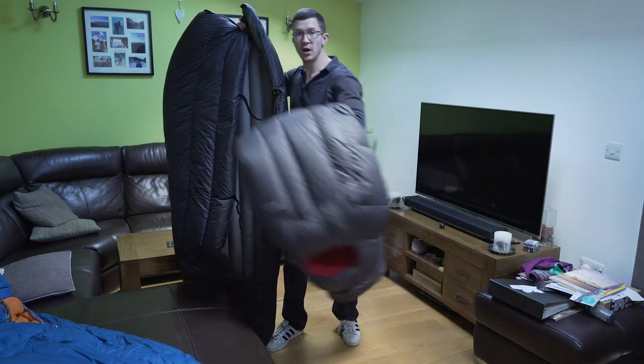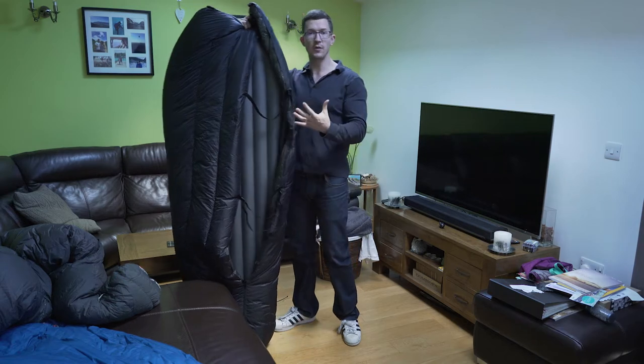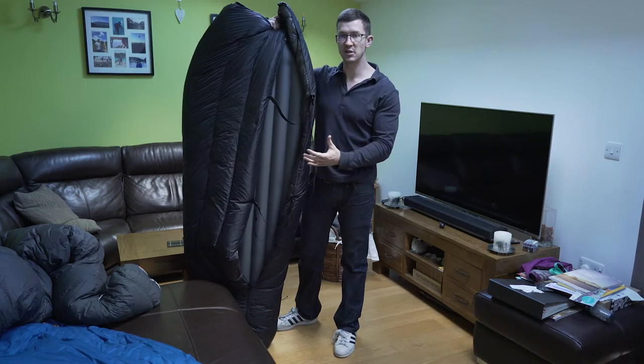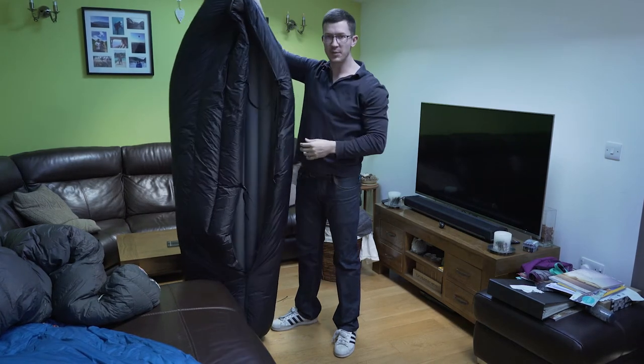Is it time to ditch the sleeping bag and go with a really good quilt instead? In this video we're going to go over the advantages and disadvantages of using a quilt and also a configuration option which should help you out when it gets a bit cold and windy.